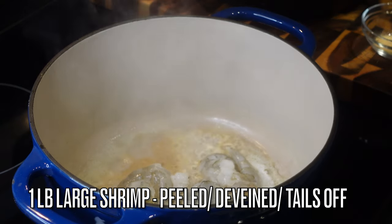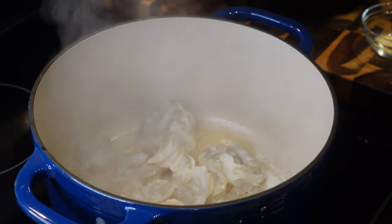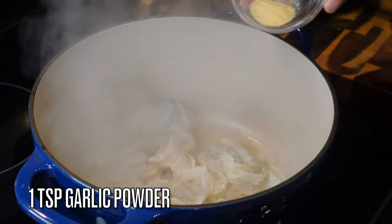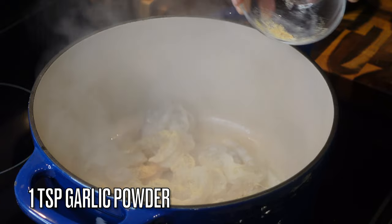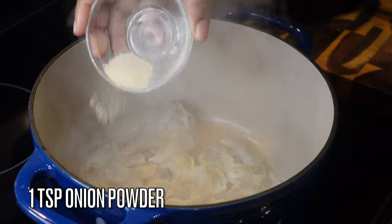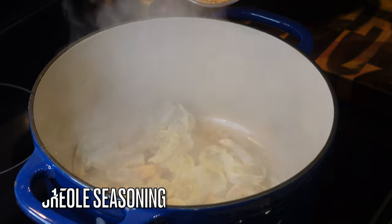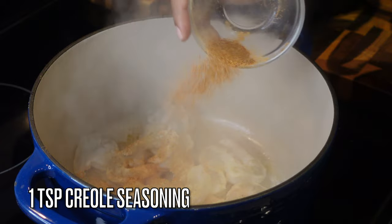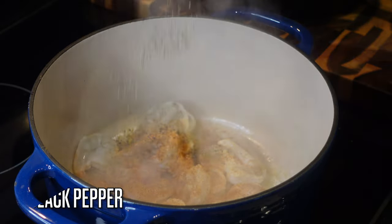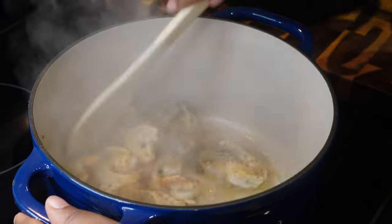Add in one pound of large shrimp that has been deveined, peeled, and tails removed. You don't want tails on your shrimp in your gumbo! Season with a teaspoon of garlic powder, a teaspoon of onion powder, a teaspoon of creole seasoning, and a half teaspoon of black pepper.